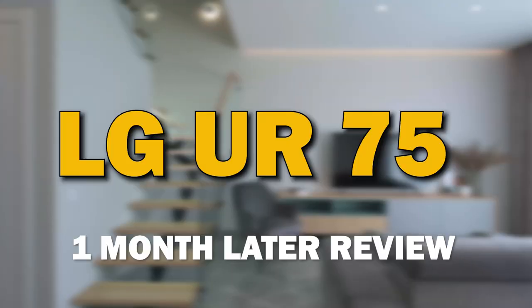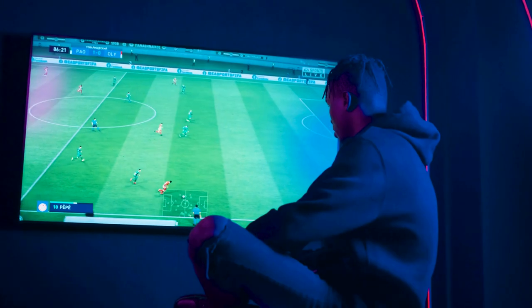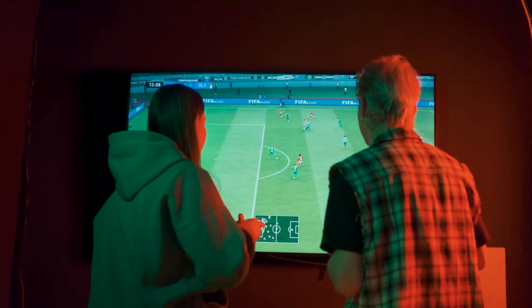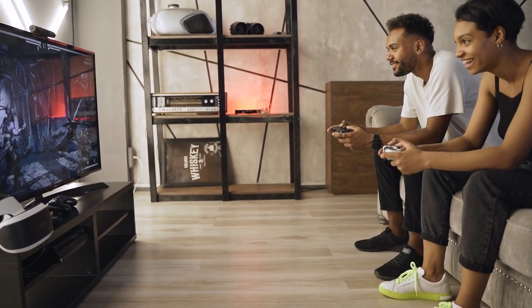It's been an exciting month with the LG UR75 and today I'm thrilled to bring you my one month later review. We'll be diving into the performance, features, and overall experience after spending quality time with this fantastic TV.